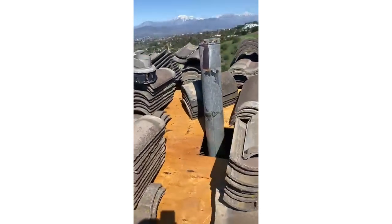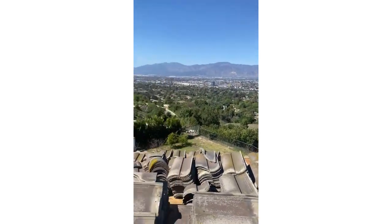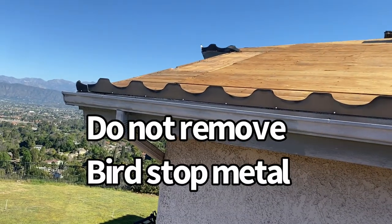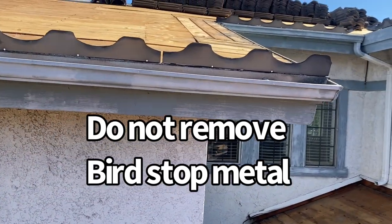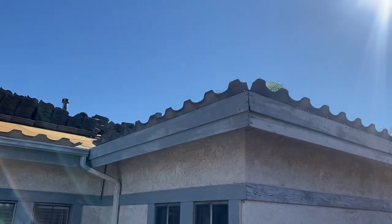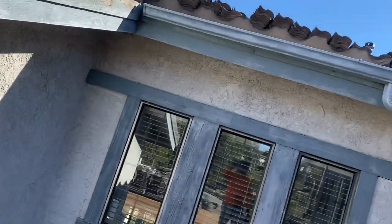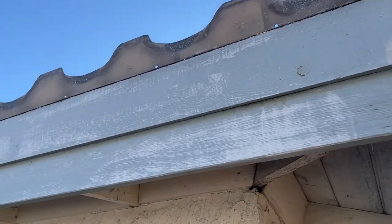I've seen a lot of work where roofers install a new roof, remove everything, but don't replace the damaged wood — because they think they're not making money that way. So before you let them install the tiles, go up on the roof yourself or hire another roofer to inspect it, pay them a couple hundred dollars. Also, before replacing the damaged wood, make sure you leave the existing bird stop in place so you know where each tile is going to go back.